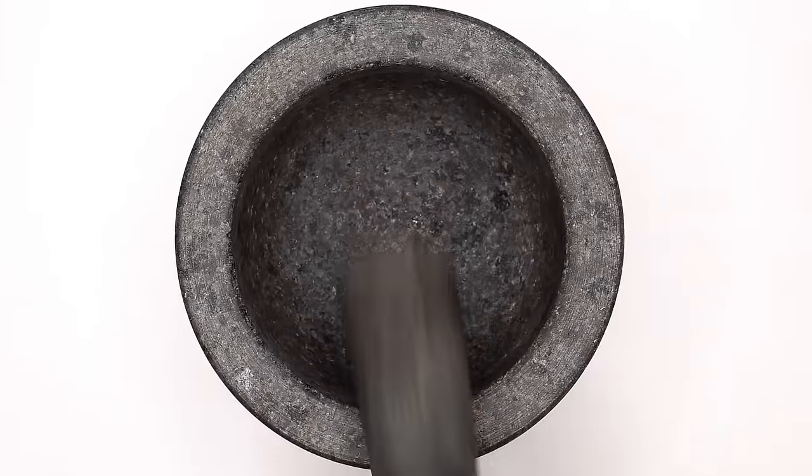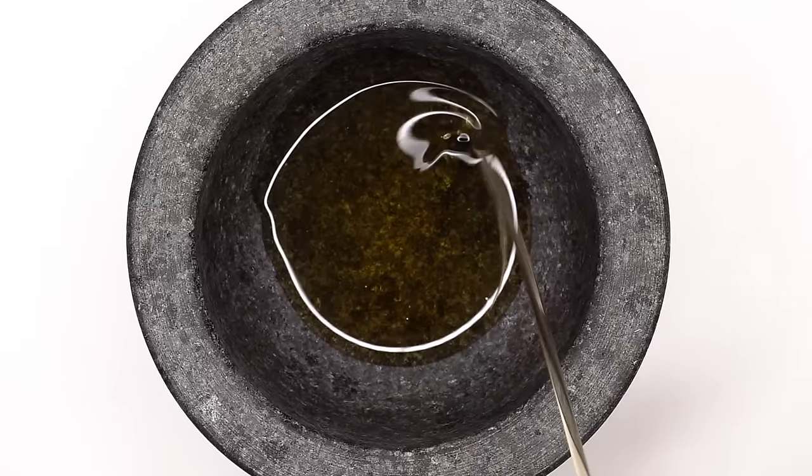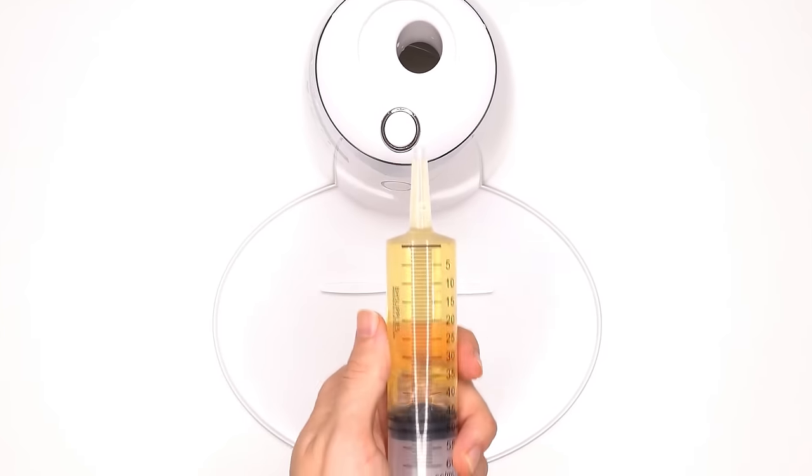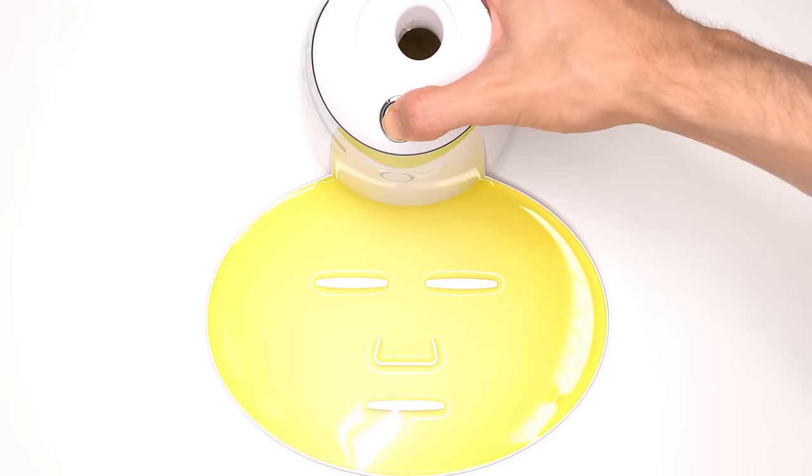Yummy! Next, let's make a honey mask. Honey. Mixer's mix. Bubbles. Suck it up. Inject the honey. Add the peptide. Turn it on and dispense. Now we just wait a few minutes and I'll be right back to try it on.